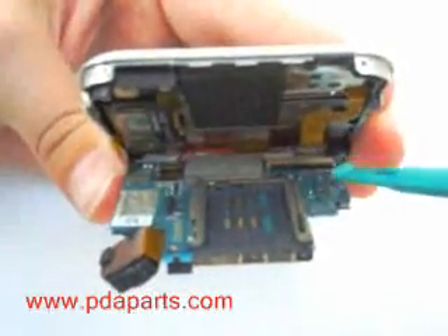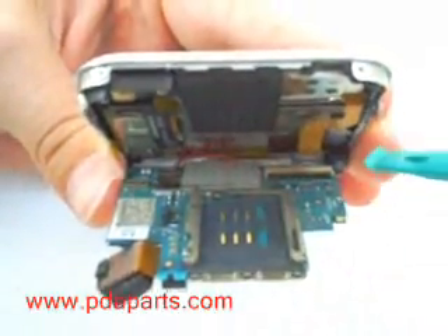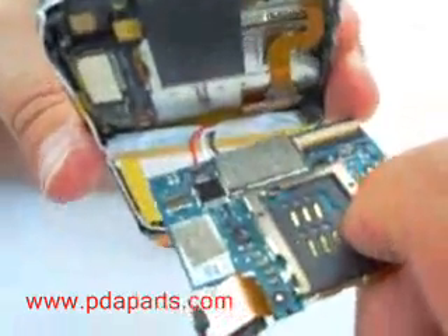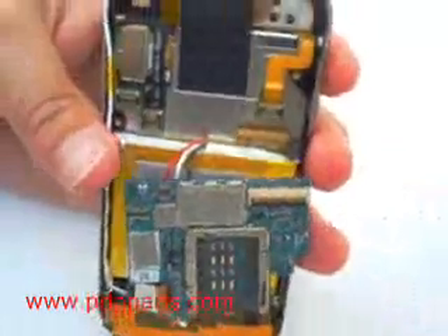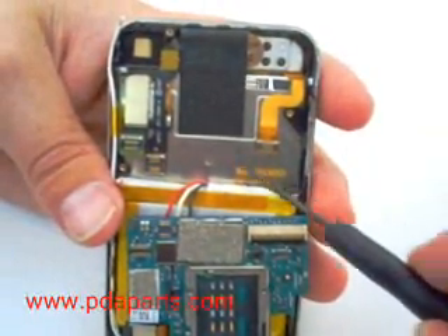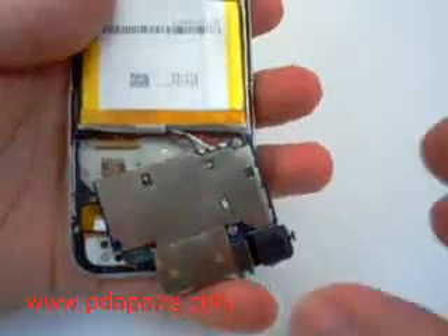Be careful when pulling the motherboard — there are cables connected underneath. There are a total of four cables holding the motherboard together. Be careful: one of the cables is a latch and you will need to lift the latch upright in order to remove it.